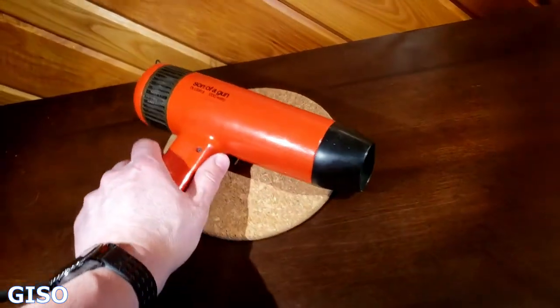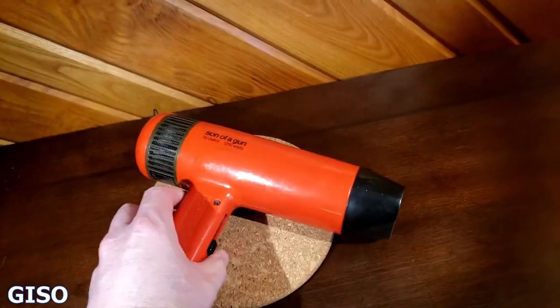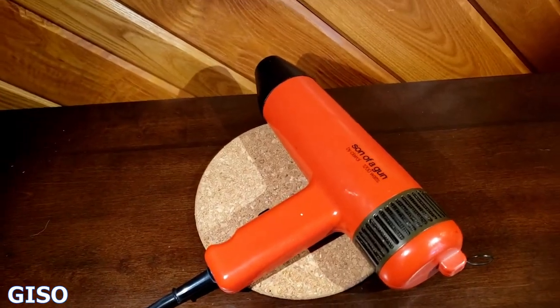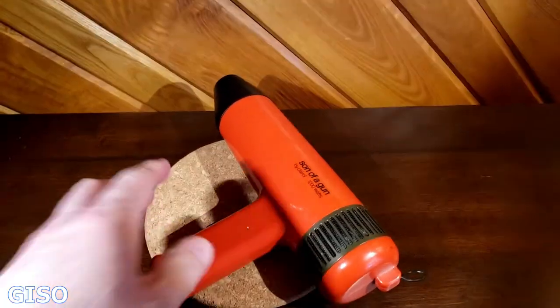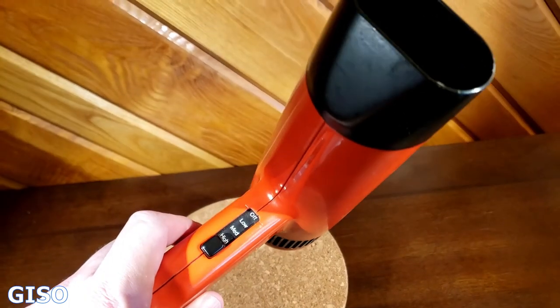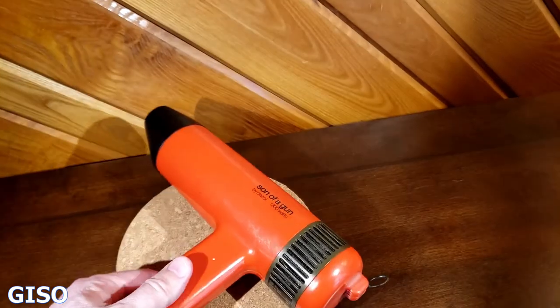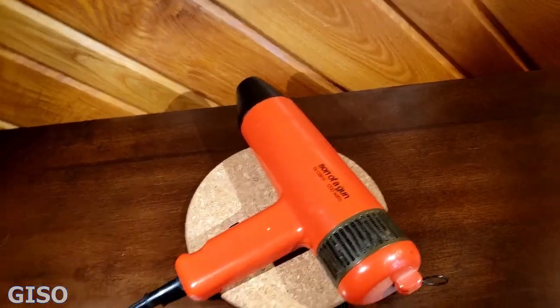So there you go — Son of a Gun by Clairol, 1200 watts. It has a low, medium, and a high. The difference between medium and high seems more to be heat than actual velocity.